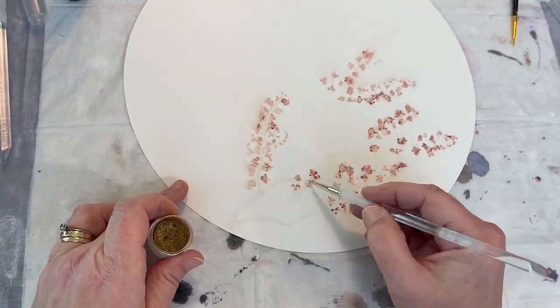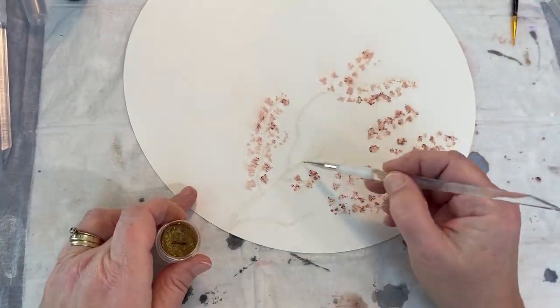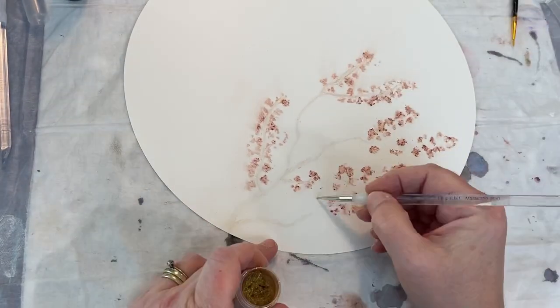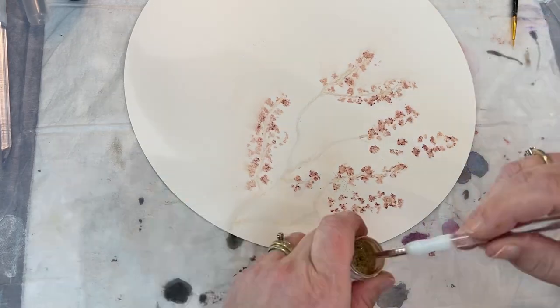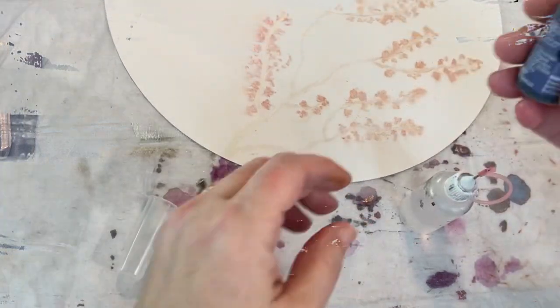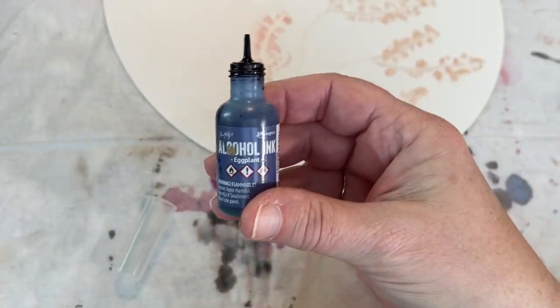That is just some gold pigment powder or mica powder that I went over the branches with. Now if I had this to do over again — and I probably will eventually — I don't think I would have put the gold on the branches. I feel like I lost a lot of it.